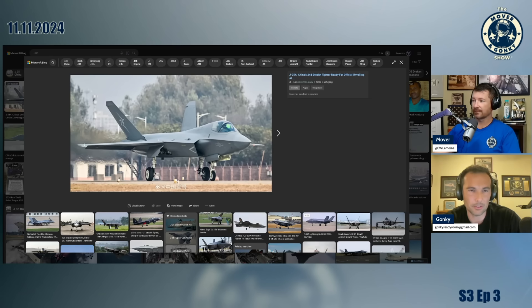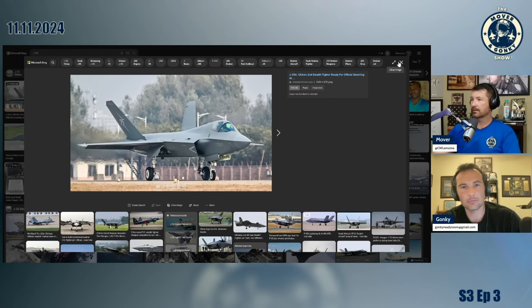Two engines, two tails — that's the way to be. Although that nose gear is very air force-ish, land-base-ish. This is the J-35A. Did they copy us? We're going to build one airplane for three services — it's going to be awesome.